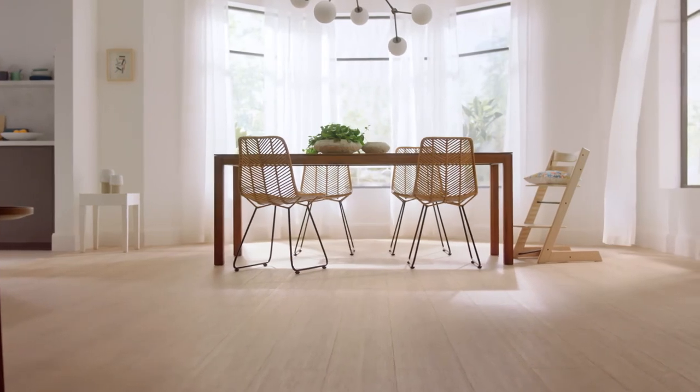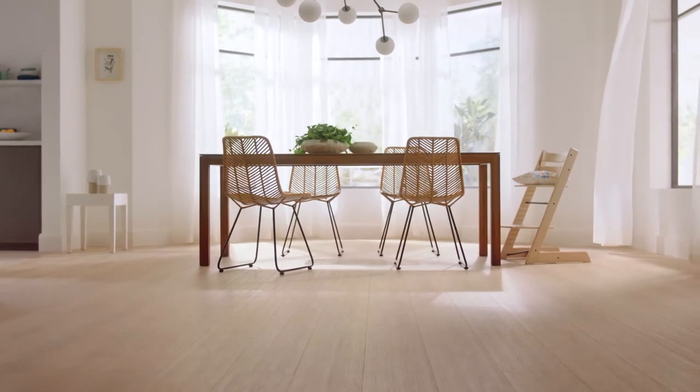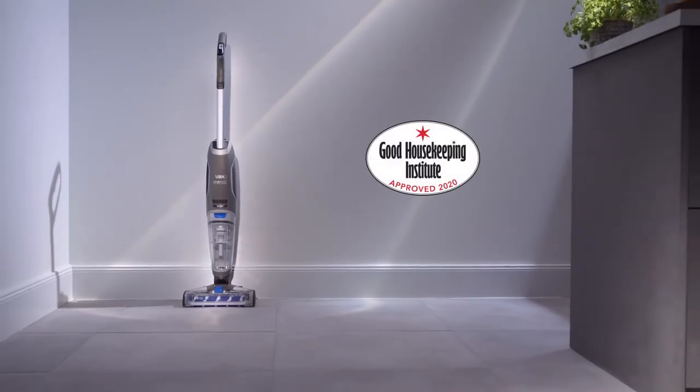Clean hard floors fast and easy with the amazing new Vax One Power Glide. Vax One Power — endless possibilities.